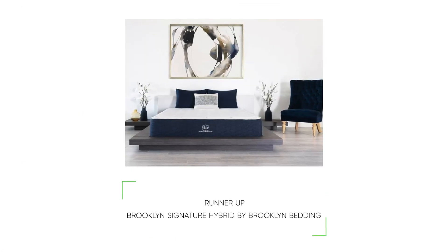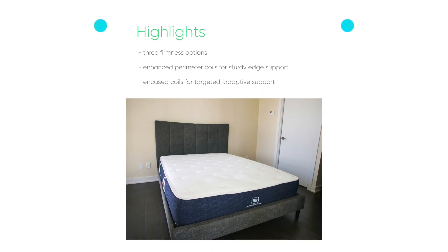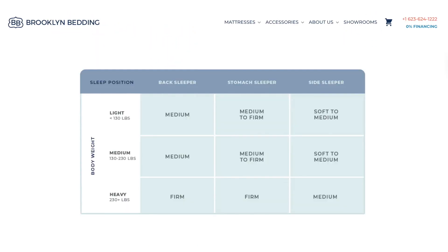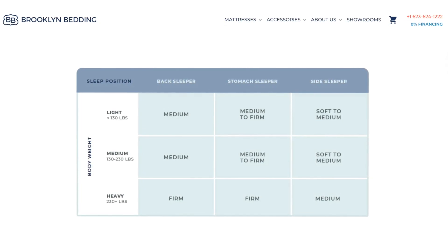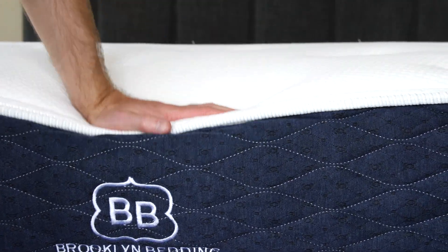Our second choice is the Brooklyn Signature Hybrid by Brooklyn Bedding. Highlights include three firmness options to accommodate more types of sleepers, enhanced perimeter coils for sturdy edge support and more sleeping space, and encased coils for targeted adaptive support. The Signature Hybrid comes in three firmness options, so it should work for all sleeping styles and different body types, and whatever firmness you choose, you are guaranteed to enjoy balanced support.